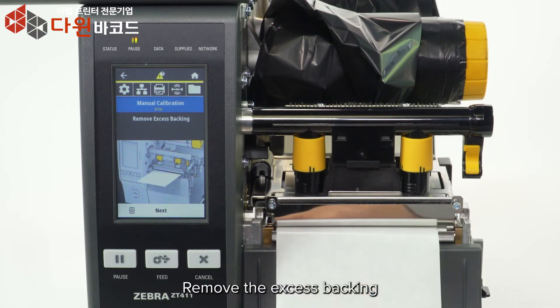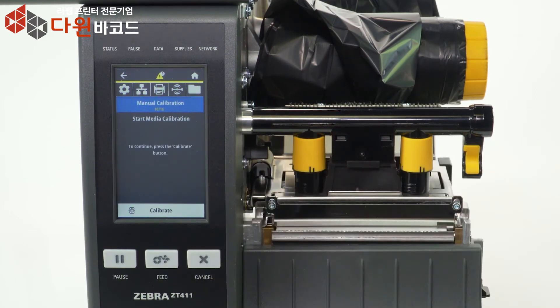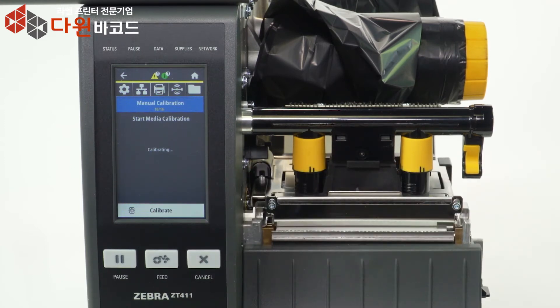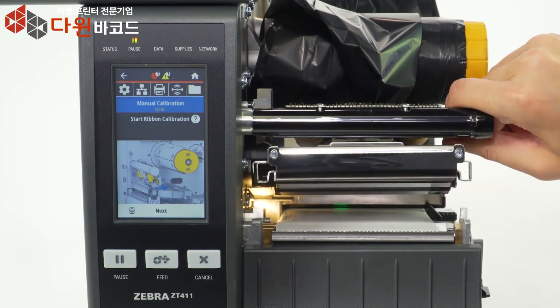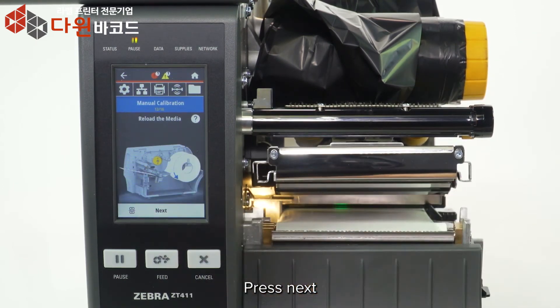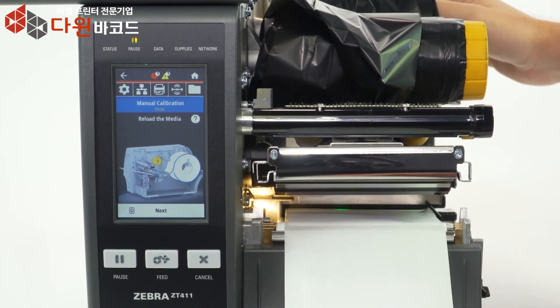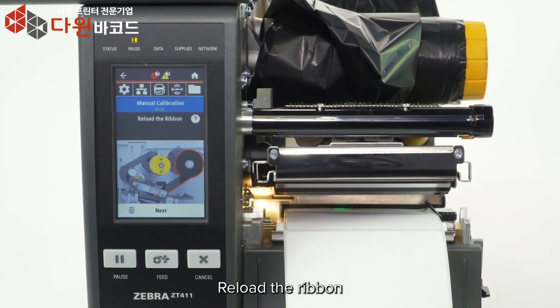Press Next, then press Calibrate to start media calibration. Start ribbon calibration. Open the print head and press Next. Press Next again, then reload the media and press Next.